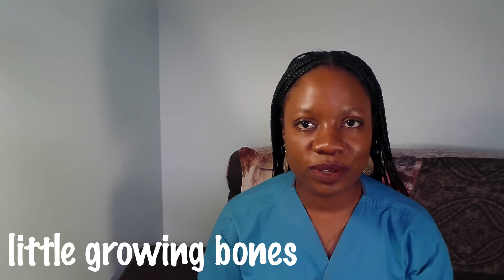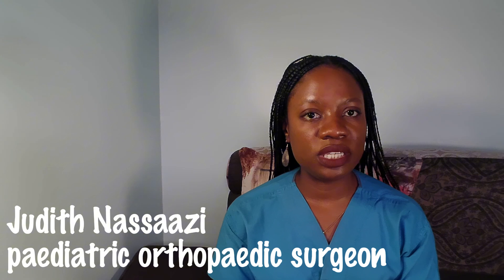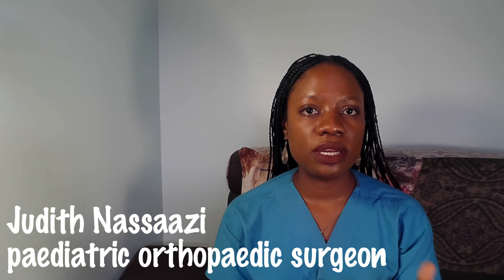Hi everyone, welcome back to Little Growing Bones. Today we're talking about a common foot condition in infants and young children called metatarsus adductus. We'll cover what it is, what causes it, the symptoms, how it's treated, plus what you can expect as it progresses. So let's jump right into it.